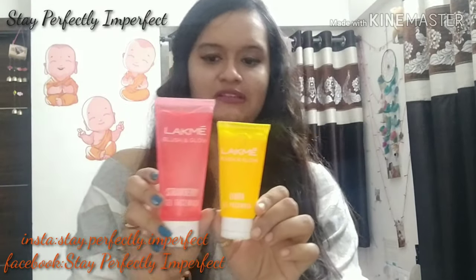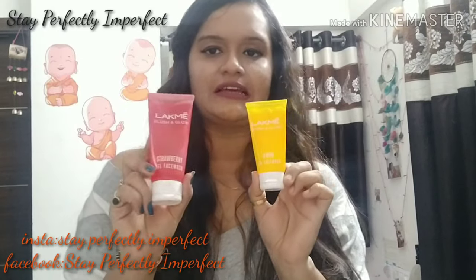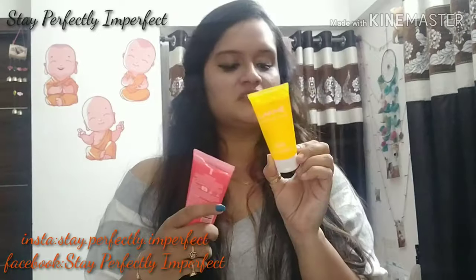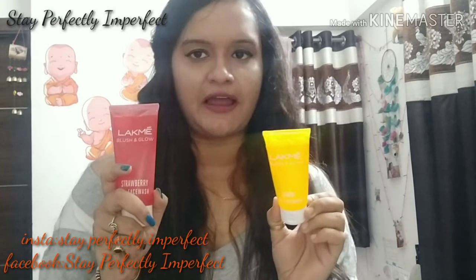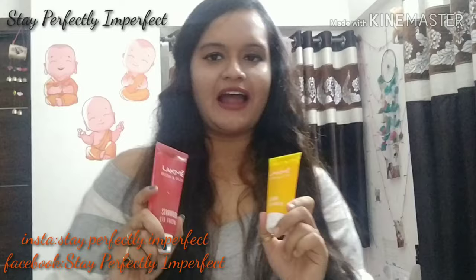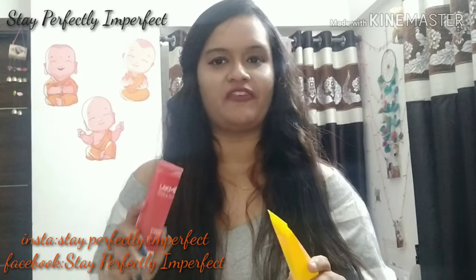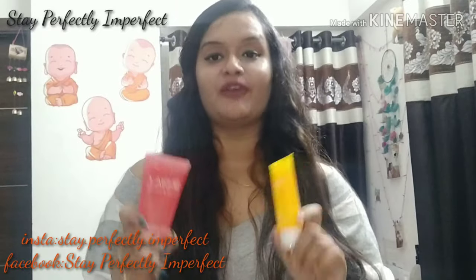These are the face washes. They come in two different sizes — one is 50 grams and the second one is 100 grams. This is a special series of LAKME face washes, the Blush and Glow series, and personally I like this series. I have used both these face washes.